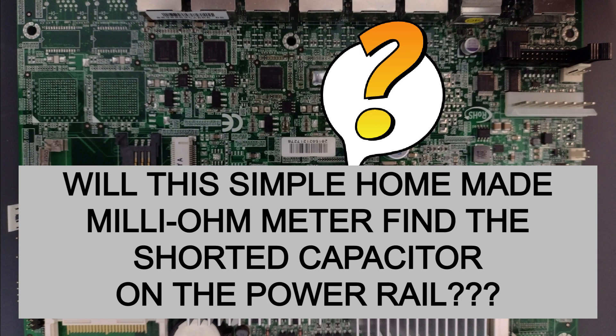Power rails have many capacitors in parallel along the traces to keep radio frequency interference out and also keep the power signal stable as it's powering digital chips that are constantly switching. One way to find a shorted capacitor would be to inject voltage and see which capacitor gets warm — either by spraying alcohol and seeing which one evaporates quickly, or by using a thermal camera costing around $350.